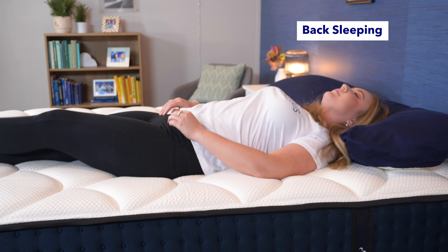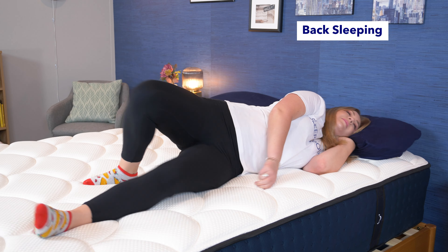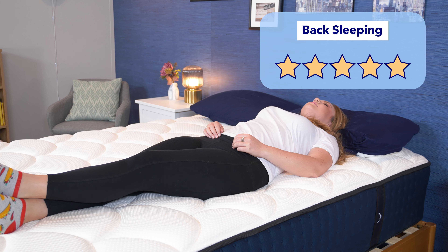While back sleepers need a comfortable and supportive option, I think back sleepers would really like the DreamCloud, so I'd give it five stars for back sleeping.